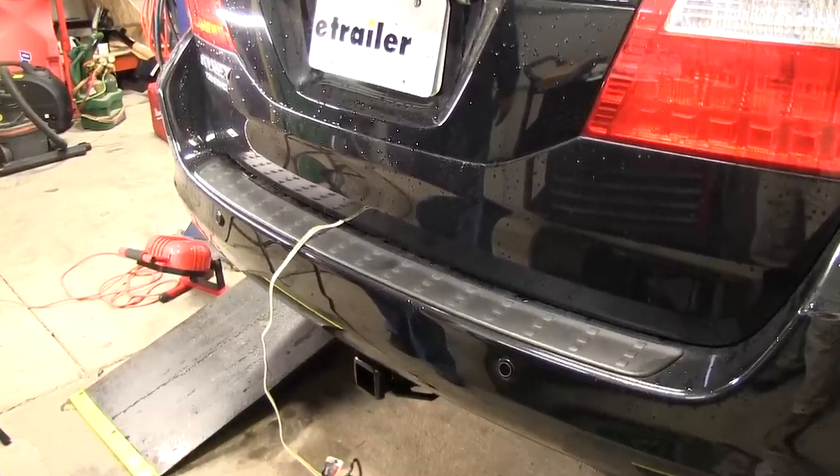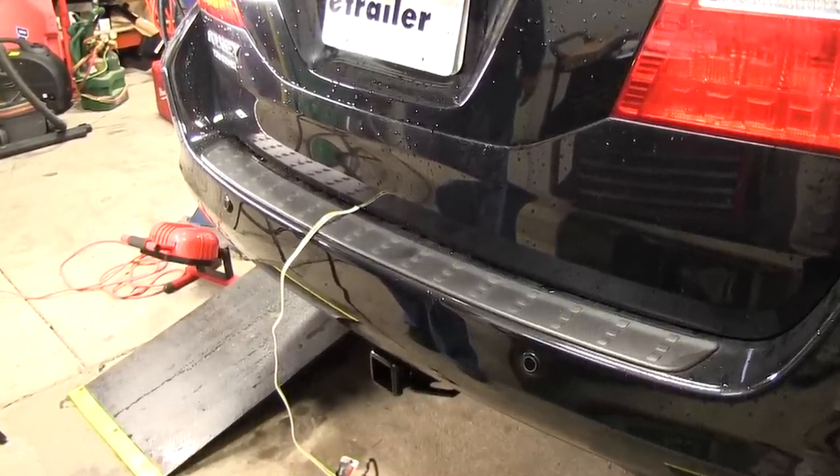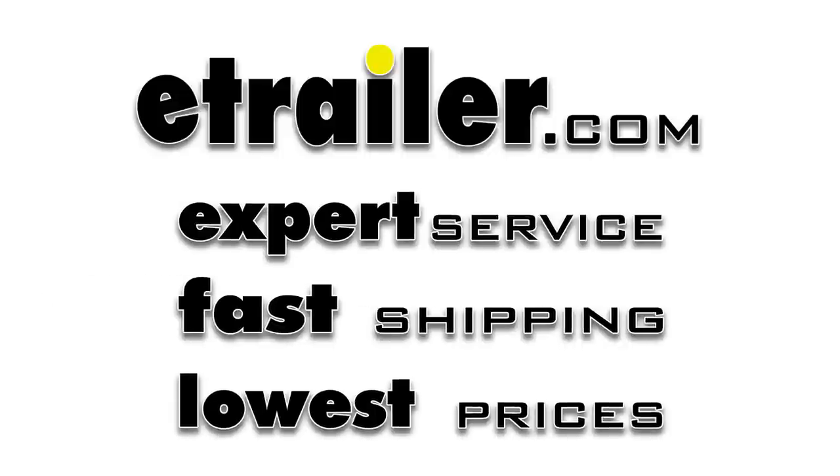We'll go ahead and reinstall the fuse panel door, and this will complete the installation of our new Tow Ready T1 connector, part number 118438, on our 2007 Honda Odyssey.